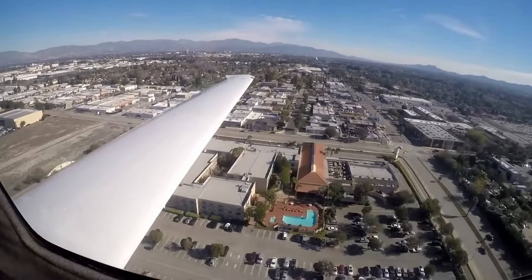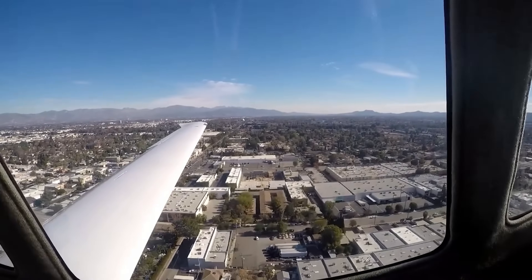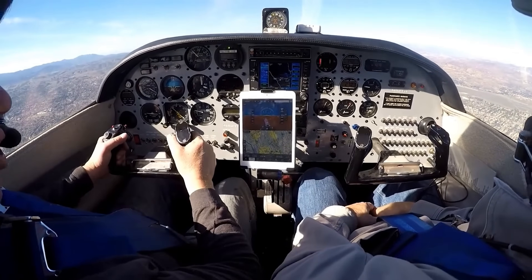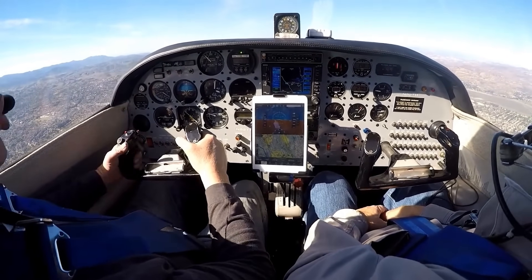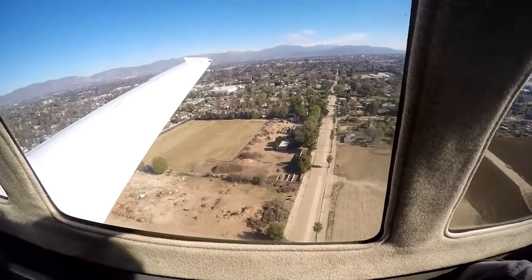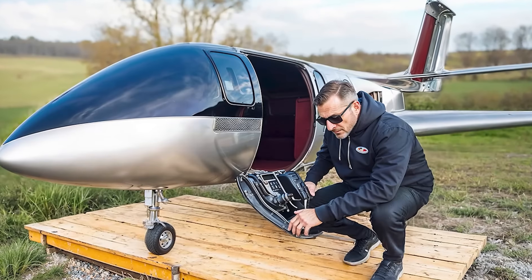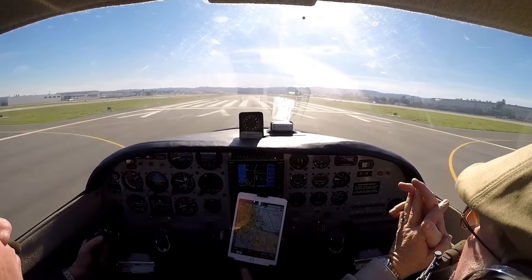It featured retractable landing gear and seating for five. The VK-30 made its first flight on February 11th, 1988. Around 40 kits were delivered before production ended in 1993. The aircraft laid the foundation for later Cirrus models, including the SR-20, SR-22, and the Vision Jet.